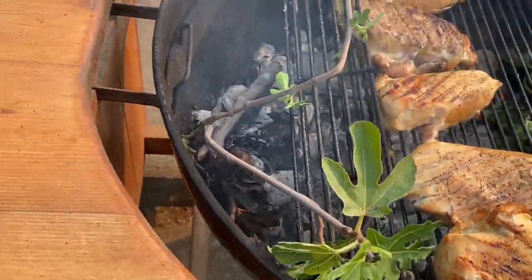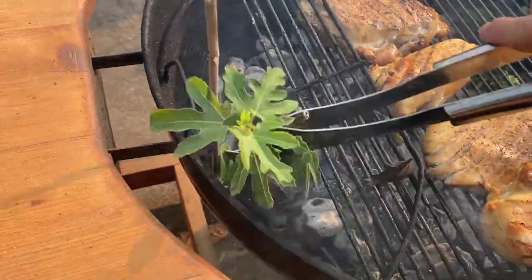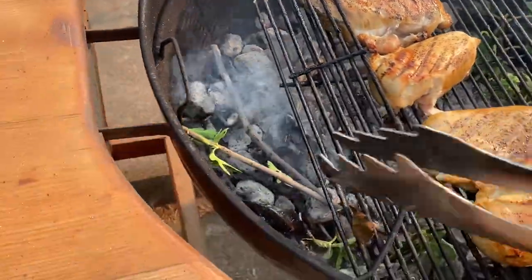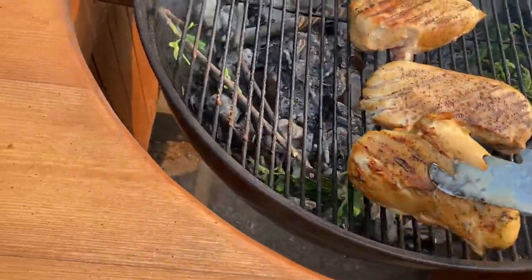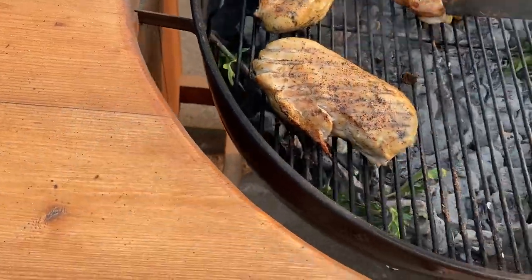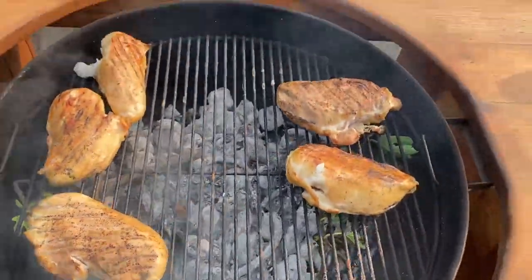I'm not 100% vegetarian but I only eat meat a couple times a week. But it's really pliable, soft wood. So we're going to stick that in there and move these back out to the outside.